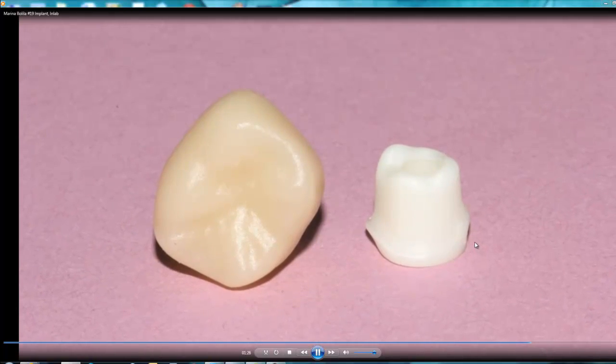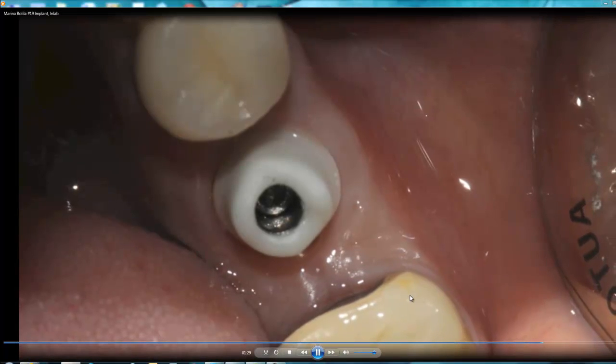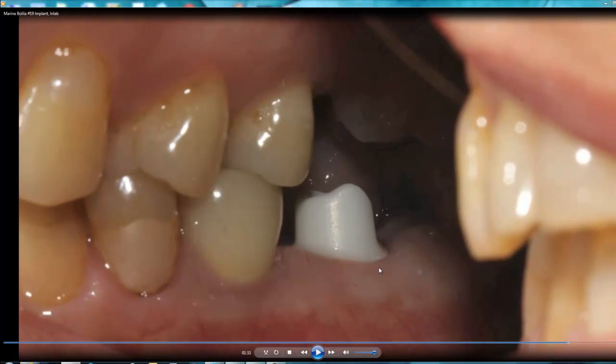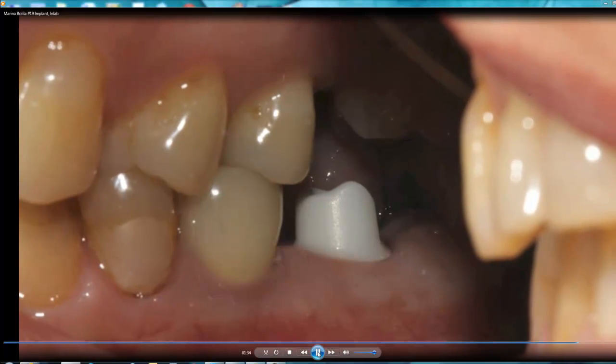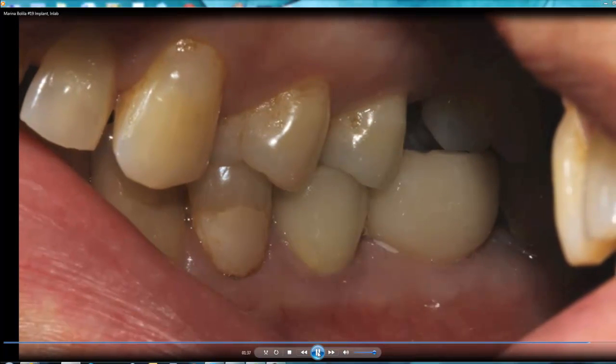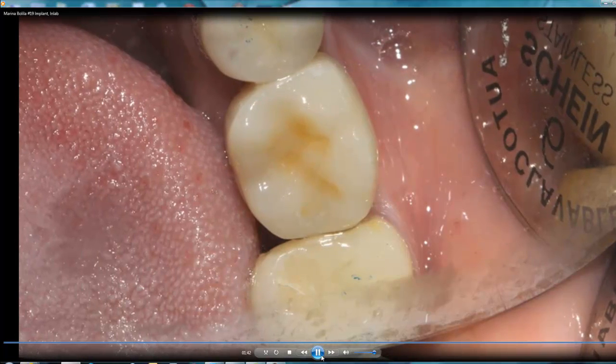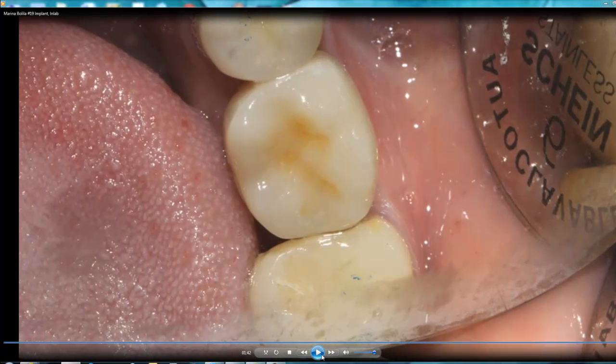That's the final result. You can complete this case within a day if you have everything in your office. The restoration fits according to the tooth structure — no pressure, everything looks nice, 0.5 mm below the gum level, with nice occlusal clearance between upper and lower arch. We cemented the crown with Premier implant cement. You can see a little residue of cement, but notice how the tissue healed perfectly. Patient is satisfied, I'm satisfied with the result — and that's what you can do in your office. Thank you very much.